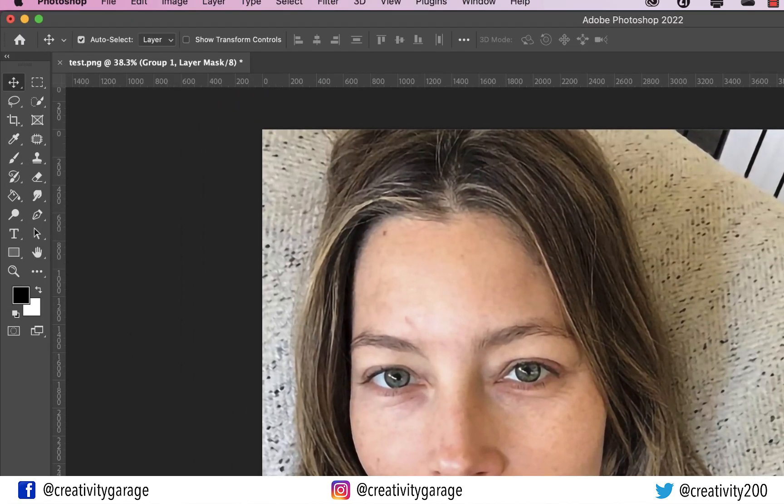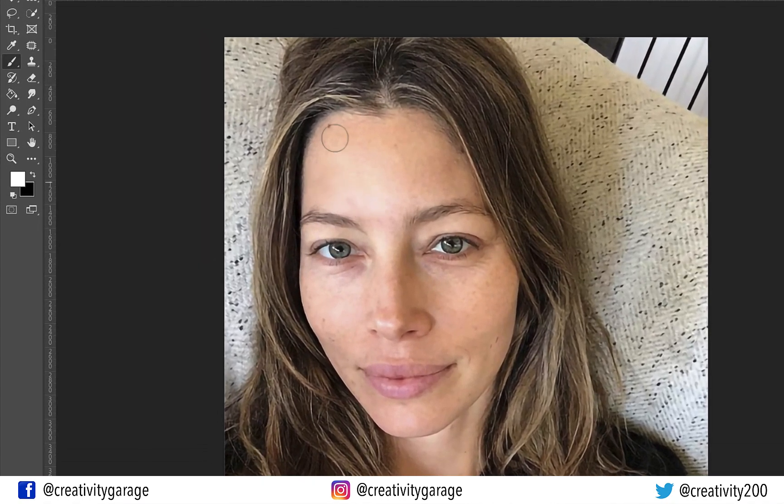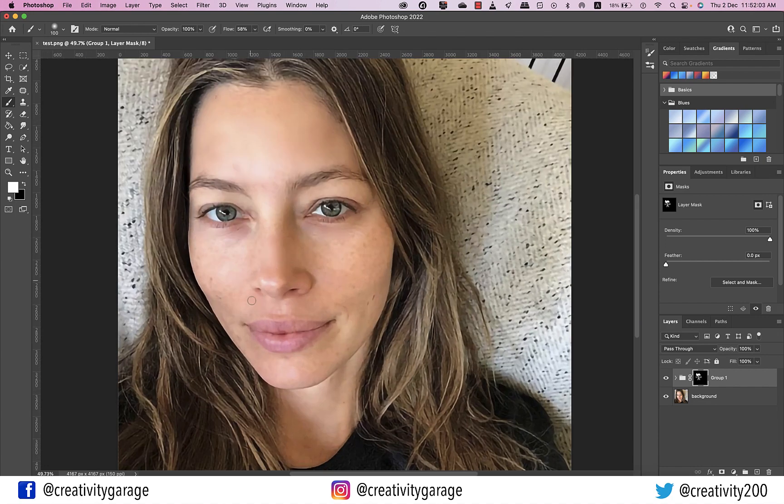Ensure the foreground color is white, then pick the brush tool and make sure it's a soft brush. Now slowly and carefully brush the skin to remove pigmentation marks. This step will need your time and complete attention — you may need to adjust the brush size to brush the edges. Press the right bracket to increase brush size and the left bracket to reduce it. If edges turn gray, simply change the foreground color from white to black and brush to correct it. That's the best part about using a mask — the image remains non-destructive.